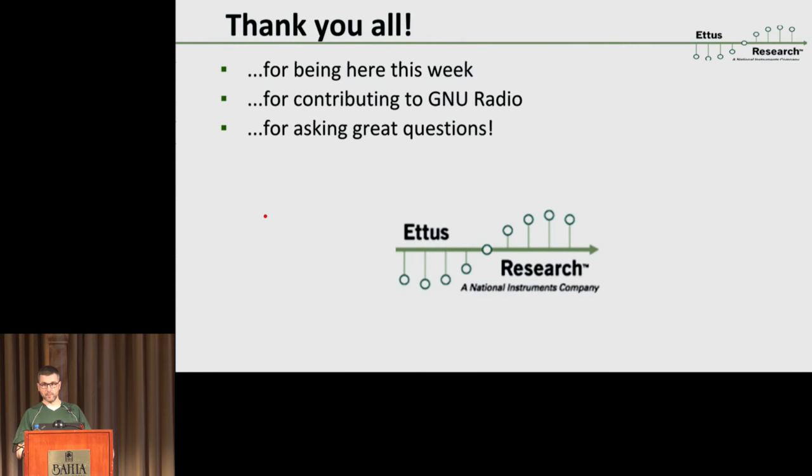Before I take questions, I want to use the time I have on stage to thank you all for coming to this conference. It's fantastic to see how GRCon has grown over the years and Ben's organization has been amazing. The fact that you're all here means you all care about GNU Radio, and I'd like to personally thank you all for that.